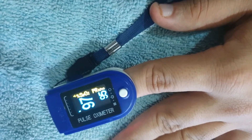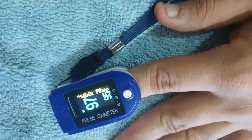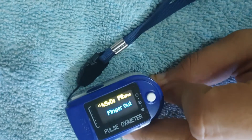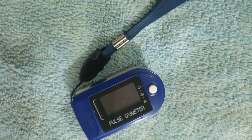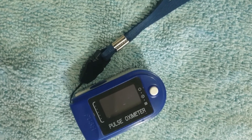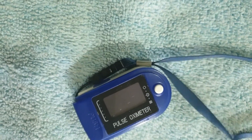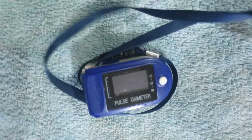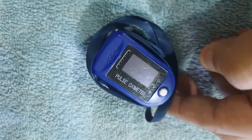Also, if you move your hand frequently or are not sitting still, the readings won't be accurate. Always measure pulse ox two or three times per day and keep a record. If there is a home isolation patient, keep a diary for the record. This is a very simple and very good instrument, easy to use and readily available. Don't be shy to purchase one. You should also purchase a thermometer and a mask for prevention of COVID-19.